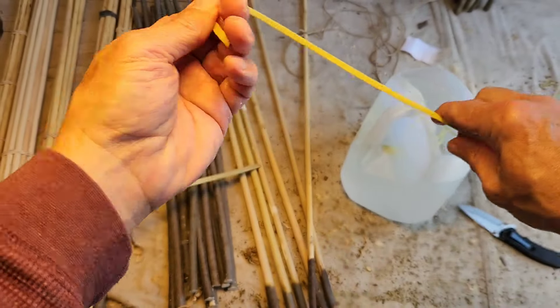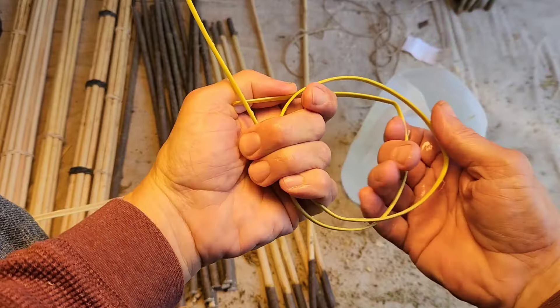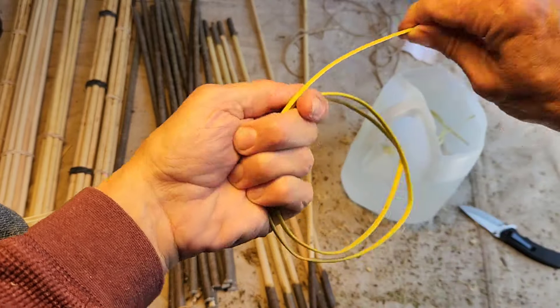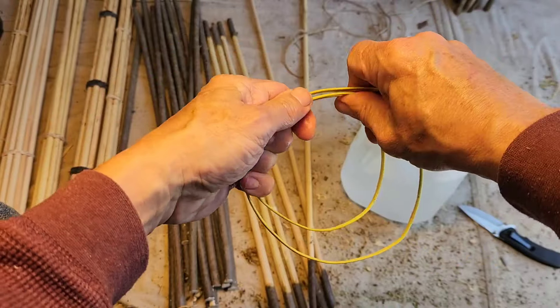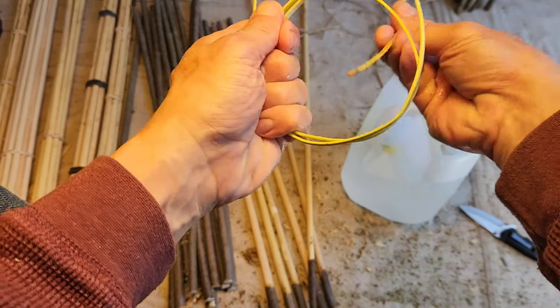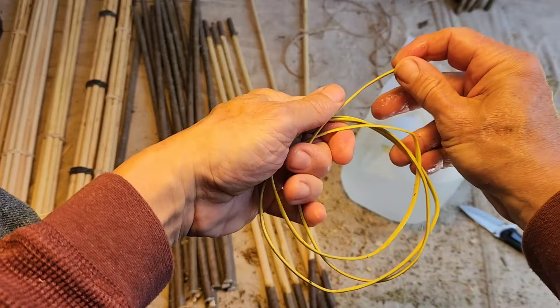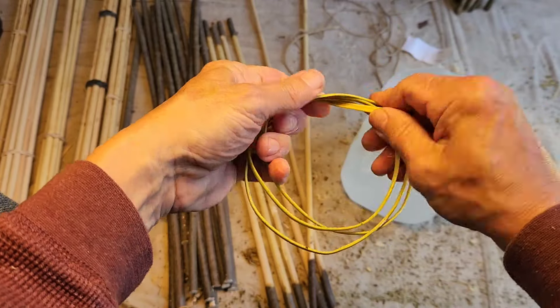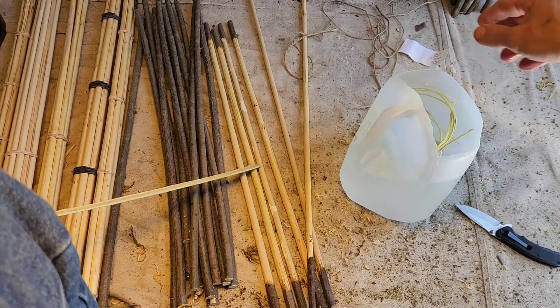I'm going to show you what I'm doing here this morning. I'm splitting the viburnum down into strips that I can use to tie up the bundles. Some of the viburnum that I gathered was not straight enough for arrows, but I can use it for tying up the bundles.